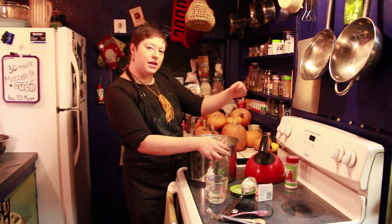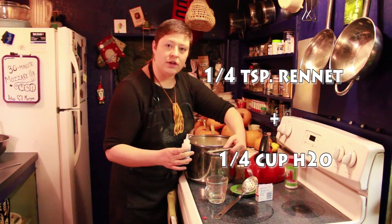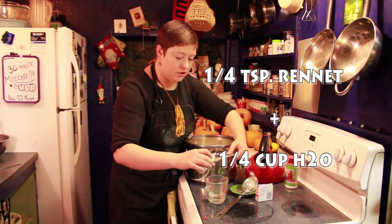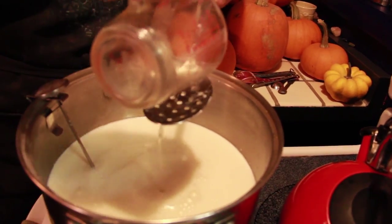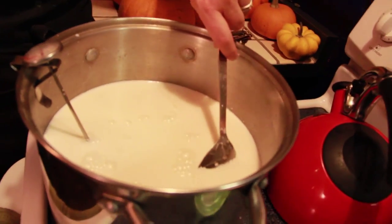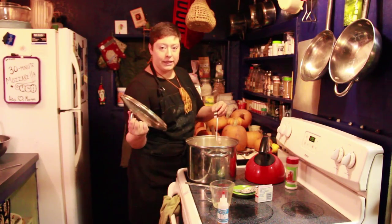When you reach temperature, turn off your heat and remove your pot. Now I'm going to add one quarter teaspoon of my liquid rennet, which is equivalent to one quarter tablet, to one quarter cup of water. Pour it into the slotted spoon and stir it, but this time slowly. Now cover it and let it sit for five minutes.